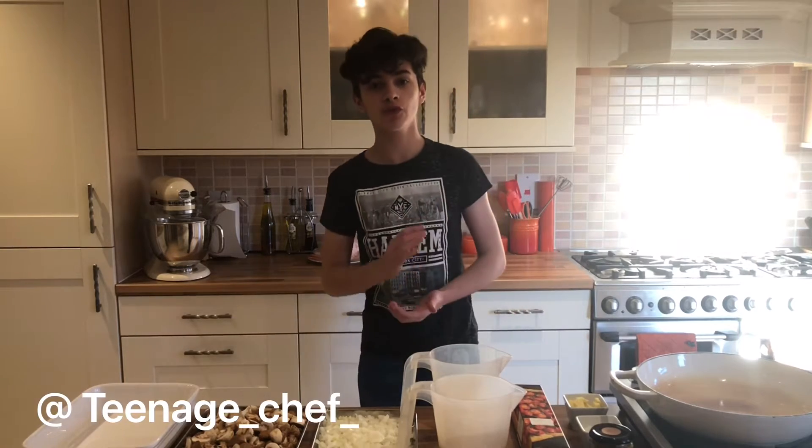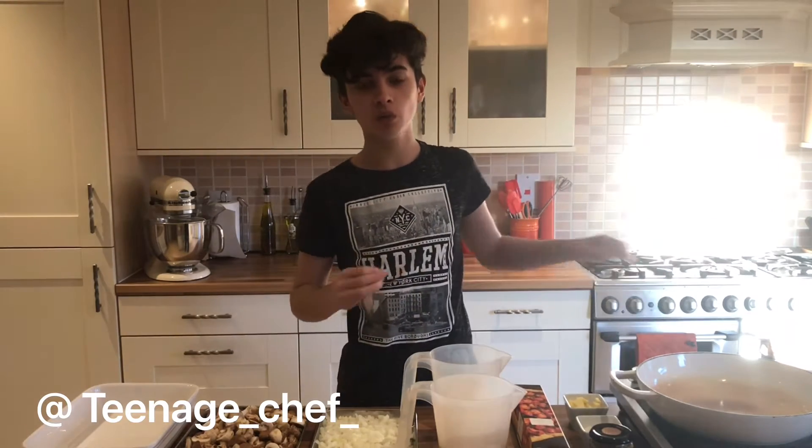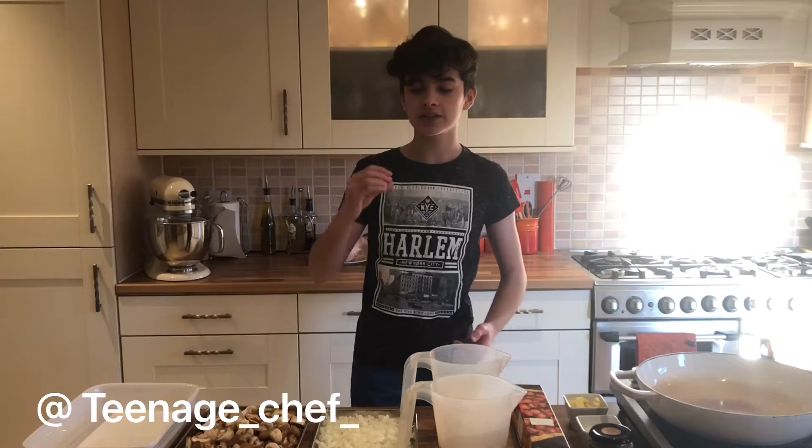Hey everyone, I'm Lucas and just before we start, please consider subscribing, it's completely free and if you change your mind later, you can always undo it. Also, check out my Instagram, link in the description, there's tons of photos on there of what I've cooked. But saying that, let's get into the video.